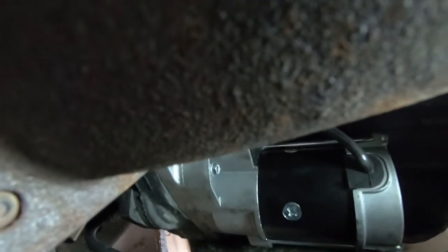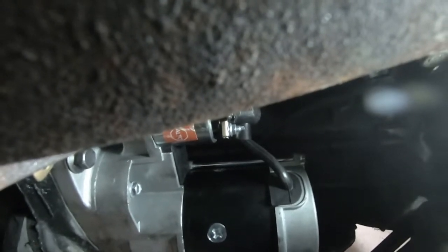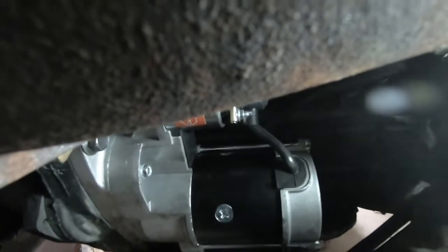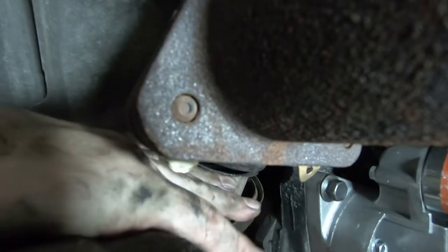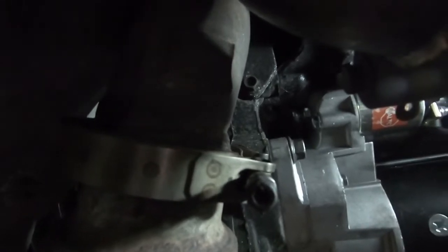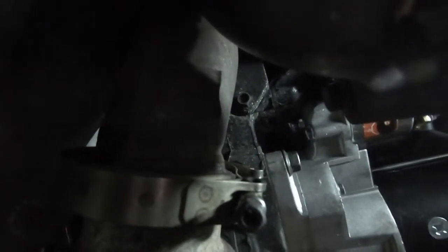Get them on there, get them tight by hand using your little shorty ratchet, then use that box-end wrench and get a little pressure on there. You're going to have two connections on there — take the nuts off of those two. Small ones are pretty self-explanatory, and the larger one goes up top. Crank those down. I'll get you those sizes when we get there. I'm going to go ahead and put the exhaust back up.